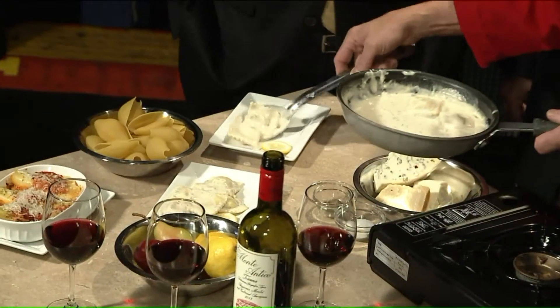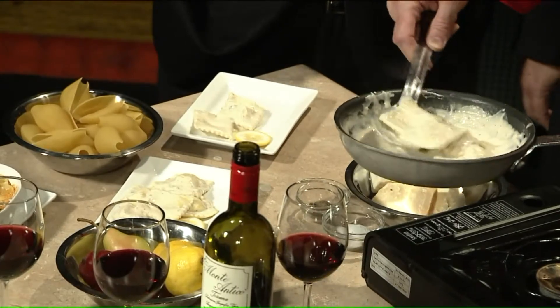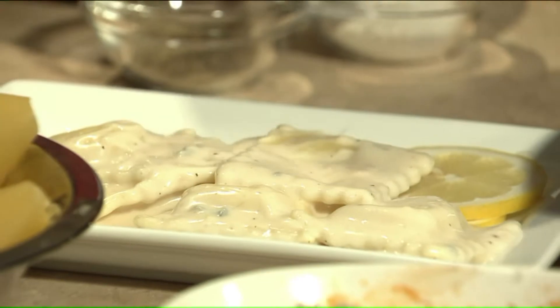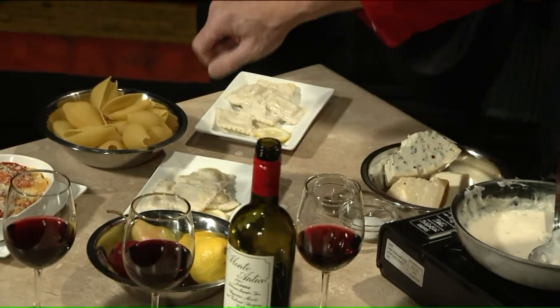Gorgonzola had a bad name for a long time, but it is really, really terrific. It's marvelous. I've got to tell you, it's just too much sometimes — you put too much into it, it doesn't taste good. So just a little bit. We're going to hit it with a little bit of pepper on this thing and finish this off.